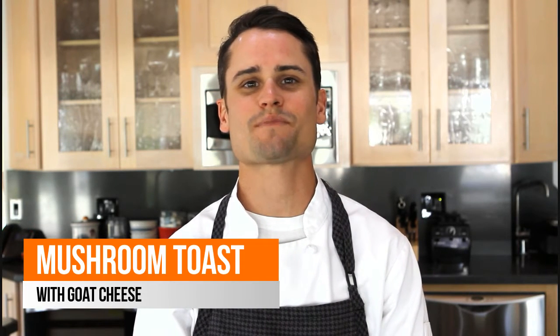Hello everyone! Today on Epicurean Kitchen we're making goat cheese mushroom toast paired with passion Pinot Noir.